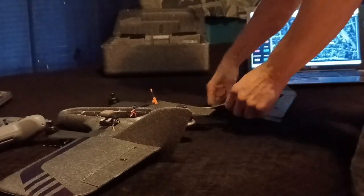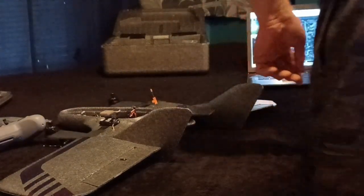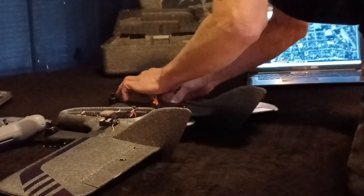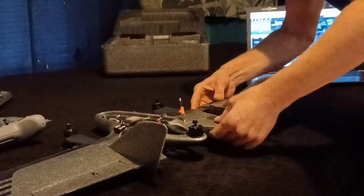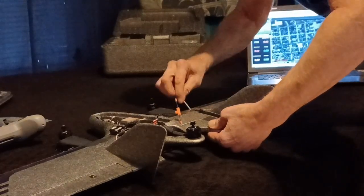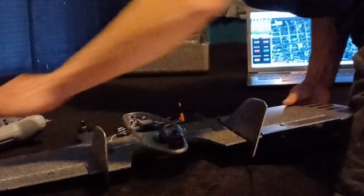Repeat the same process on the other side. Take your time putting the wings in — make sure they're stuffed back in tight because you don't want the wires pinched either. Sometimes you might have to use a toothpick. Wait until you hear both clicks and then you know it's locked in.